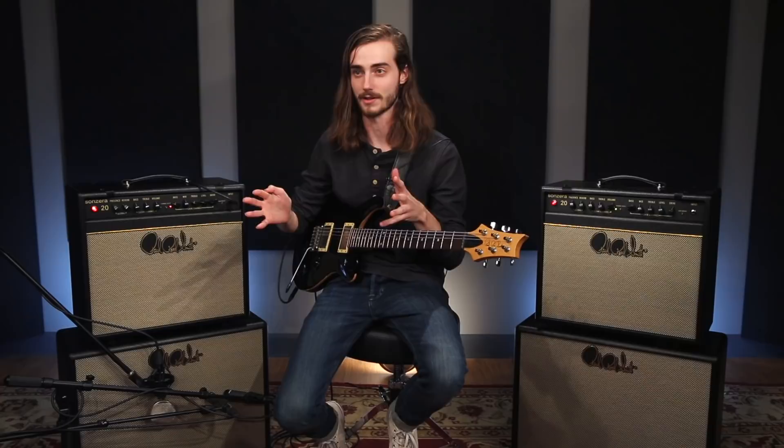Hey, I'm Jack McLaughlin. Hey, I'm Greg Irwin. I'm Bosco France from Madisonville, Kentucky with the Bosco France Band. I'm a New York-based session guitarist. I play with Magnolia Boulevard. And I play the Sanzera 20. Check out PRS Guitars and Amps.